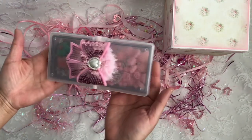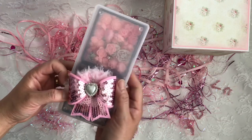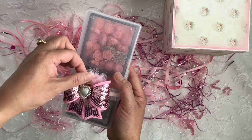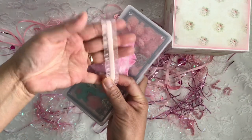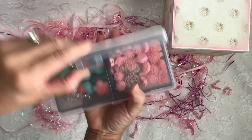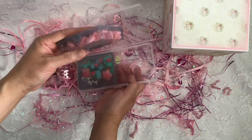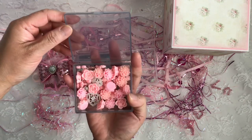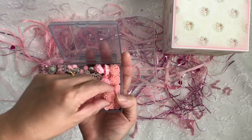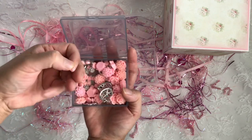Oh wow, she gave me a goodie box — an embellishment box! Look at her belly band: it's got a gorgeous bow, a beautiful heart pearl bling, and a little shabby flower. This is an elastic trim — I think you can get that at Hobby Lobby. It's beautiful how she finishes that off. There are two individual boxes inside — great idea so things don't spill all over the place. These are beautiful; I wonder if she made these with her resin work. I love these hearts — she knows I love hearts, she knows I love pink. Pink flowers and some teeny tiny ones — yay!